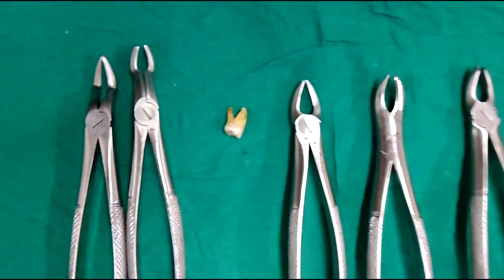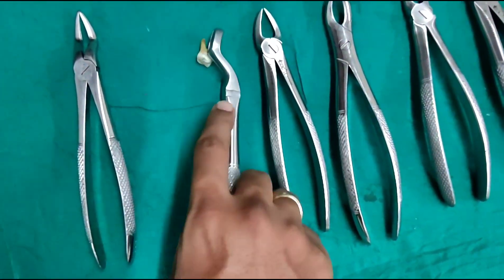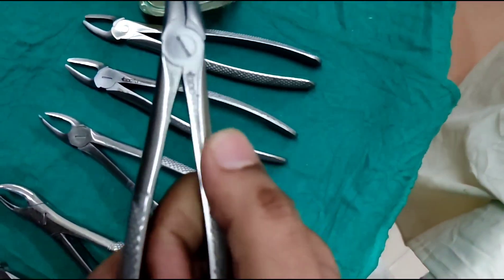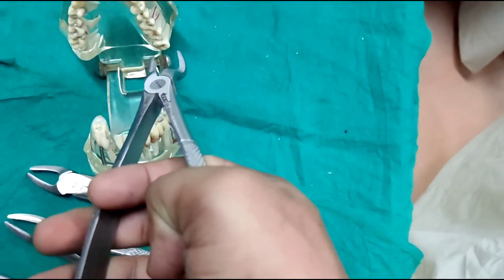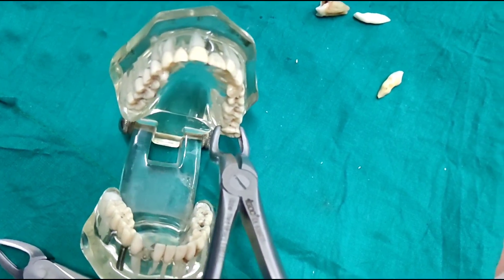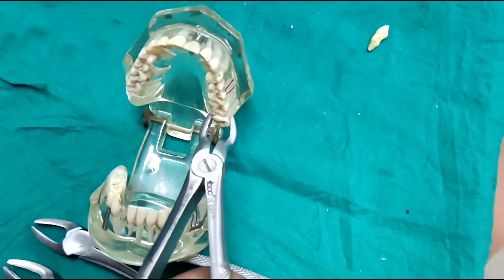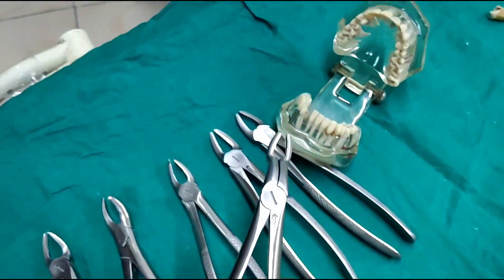Now coming to the third molar forceps. This has a longer handle and also a longer beak; the beak curves at an angle. This helps in giving reach to the third molar because it is difficult to access. With the use of the longer handle and the longer beak, you can access the third molar easily, grip it a little deeper into the tissue — which cannot be shown on the typhodon teeth — and then give the required movements. This makes it much easier to access the third molar and get it extracted.